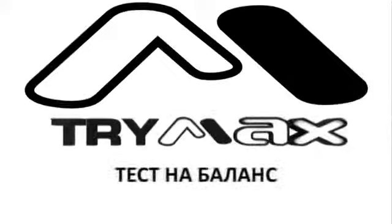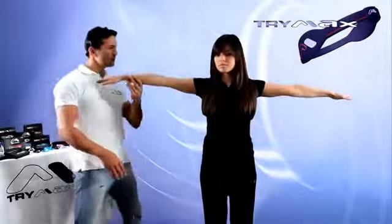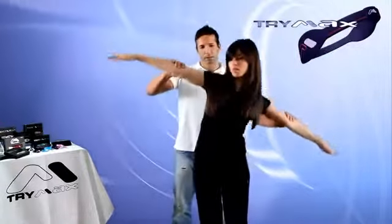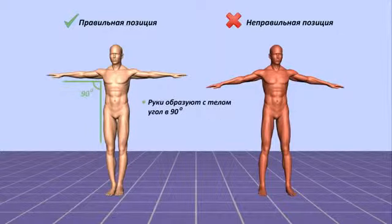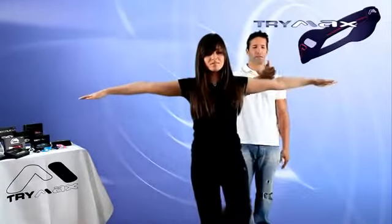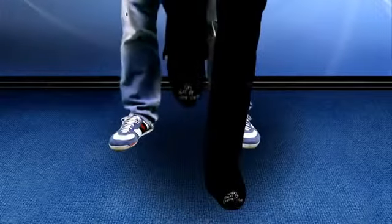Balance test. Correct body position for this test: legs together and straight, arms extended to the sides at a right angle to the body, spine straight. When demonstrating this test, it is important to explain to the person that they should not move or change body position while physical pressure is being applied.